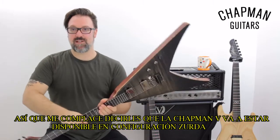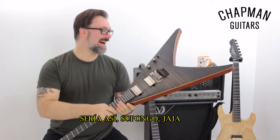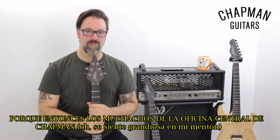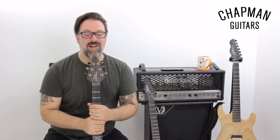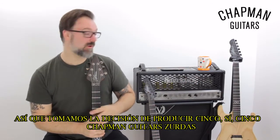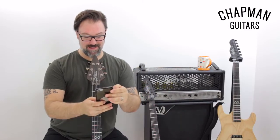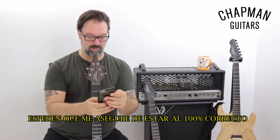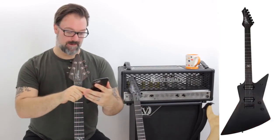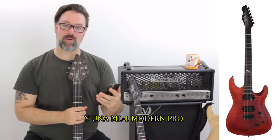I'm excited to say that the Chapman V will be available in a left-handed configuration, alongside a pair of Ghost Frets — standard and pro. Now, we're not going to stop there, because then the guys back at Chapman HQ said, 'But what about a regular shape? Why can't we have a regular shape win as well?' And I thought, you know what, you're right. So, we made a decision to actually produce five left-handed Chapman guitars. The winning shapes are going to be the Ghost Fret Standard, the Ghost Fret Pro, the MLV Pro, an ML1 Modern Standard, and an ML1 Modern Pro.